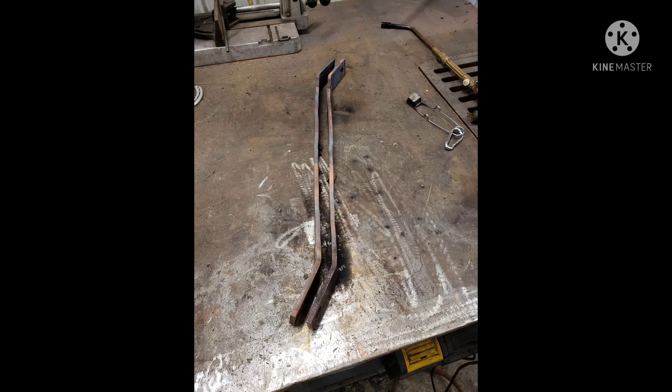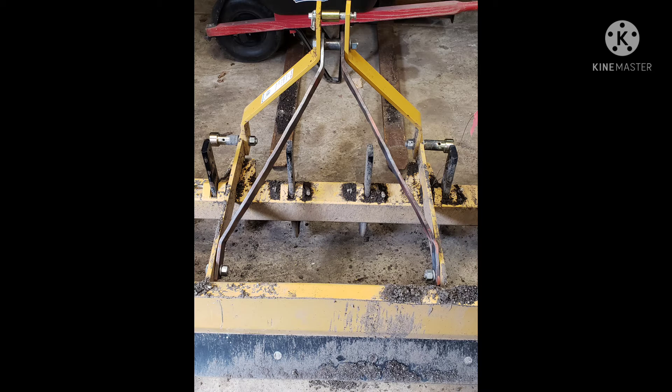Once I got the two pieces looking pretty straight and parallel, I bolted them back on the machine so I could get my measurements for the angle iron that would run with them, and a piece that would go perpendicular to that. I mean, look at that — it almost looks factory.